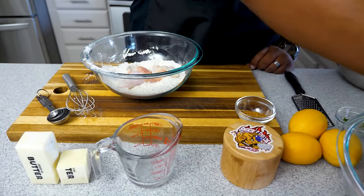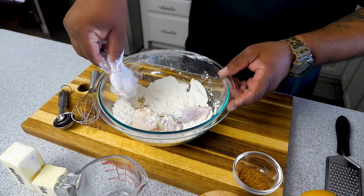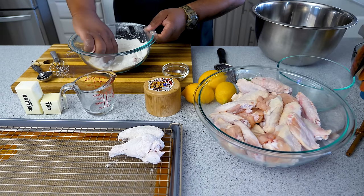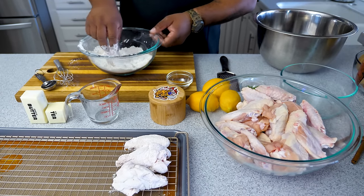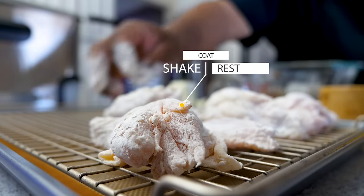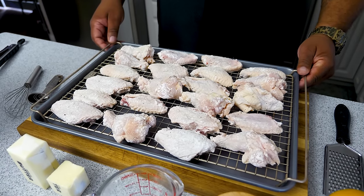Take a couple drumettes and flats — once it's coated, bang it on the side of the bowl to shake off any excess, then put it right here on the cooling rack. Repeat that process until you get them all done. Once they're all lined up, you can see none of them have excessive flour on them — just a nice light coat. They're all coated and ready, with all the excess flour shaken off.